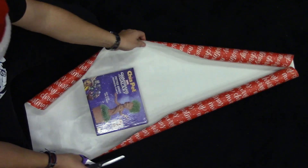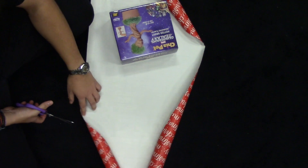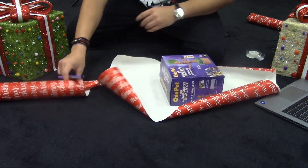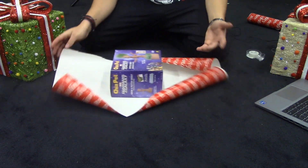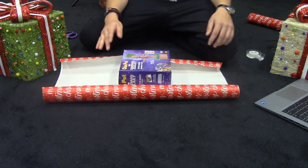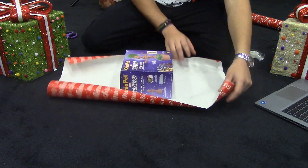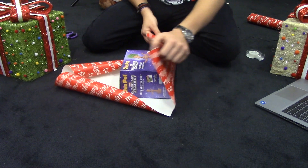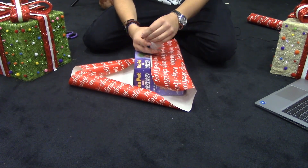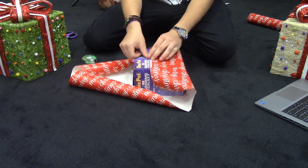You're going to take it — I have a lot of excess, so I'm going to cut it because you do not need this much. Sweet, this is perfect. So now it's wrapping the present — incredibly easy. You're going to take one side, fold it over. Take a little bit of tape and put some on there.